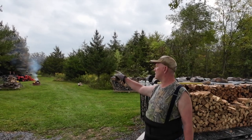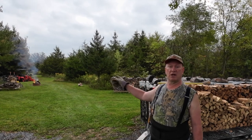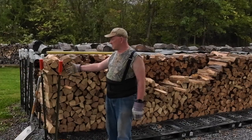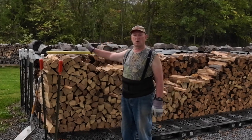I've got my wagon and log splitter set up over there. I'm going to try to get what's left in the rack over there split and stacked. You can see I've got a fire going, burning up some slash.